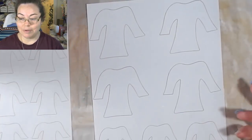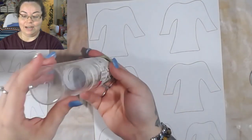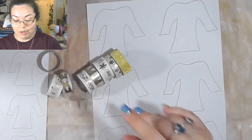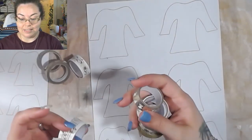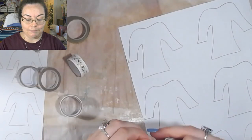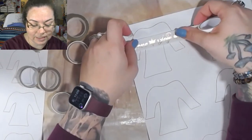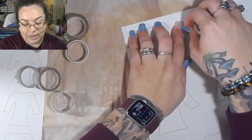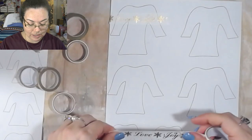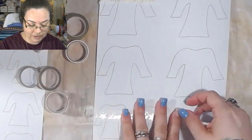It doesn't really matter - I guess it just depends on the washi that you have. I really don't have a lot of washi, so this will be really fun. I thought I had more Christmas washi than this - I don't. My goal is to use up the last little bit of this gold washi. I used a lot of this in my glue book, and I'm just going to use up the rest of it right here.